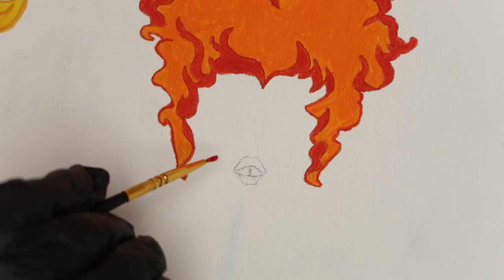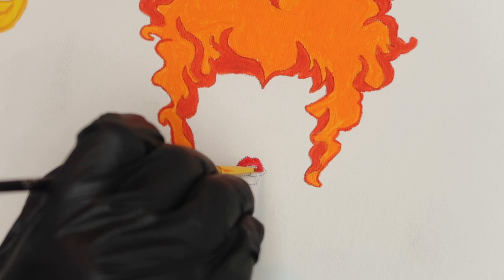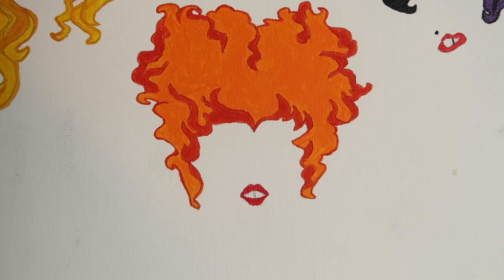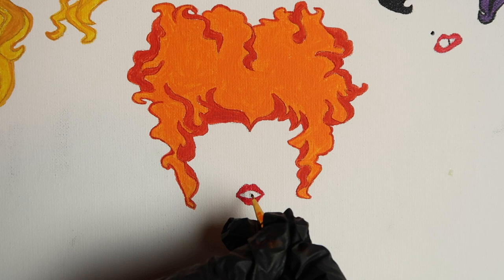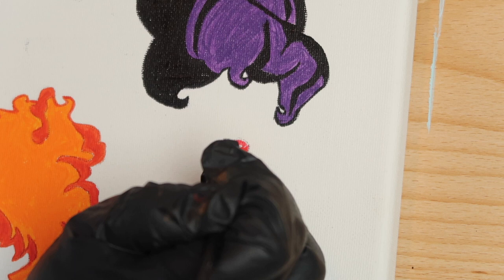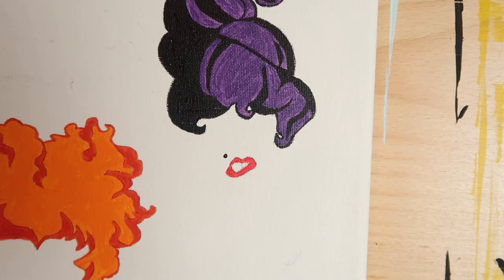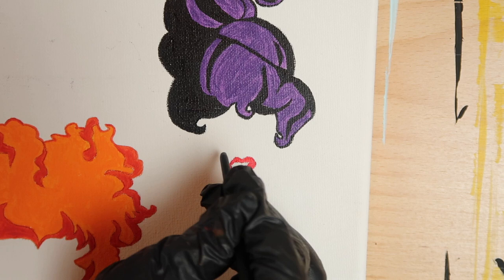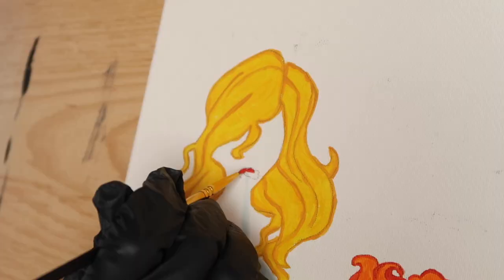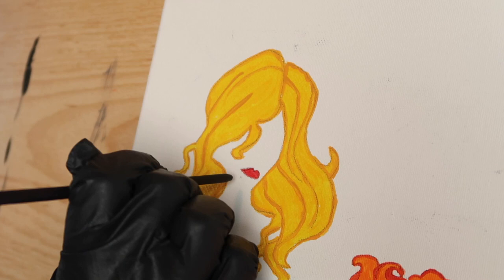Grab a clean brush like your number zero liner and load it with primary red, then carefully fill in Winifred's iconic lips. Draw a thin black line between her two front teeth using another brush. Slide on over to Mary and fill in her crooked lips with that same primary red. Add a line between her teeth and then give her a single black mole by dipping the back of your brush into Mars Black and carefully pressing it to your canvas. Move over to the left, fill in Sarah's lips, and then give her a mole as well.